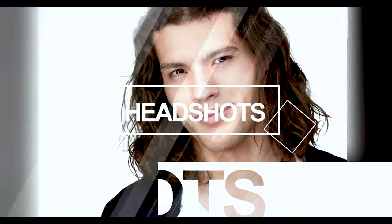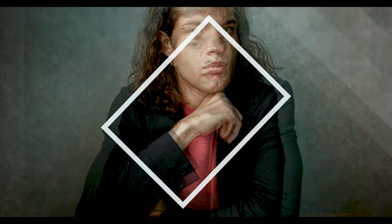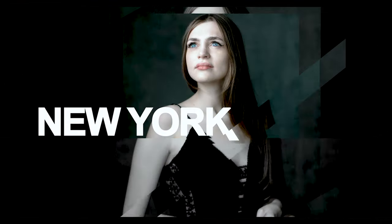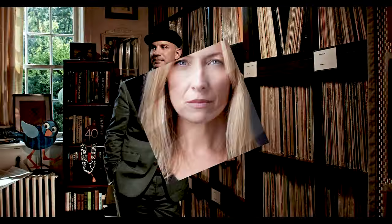Every portrait photographer needs to know how to create a pure white background. Stay tuned and I'll show you how it's done. What's up everyone, my name is Pete Coco. I am a photographer with a studio in New York, and today I'm going to show you how I create a pure white background in my headshots and portraits.